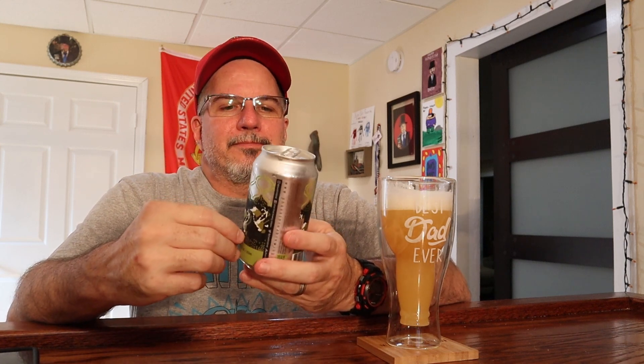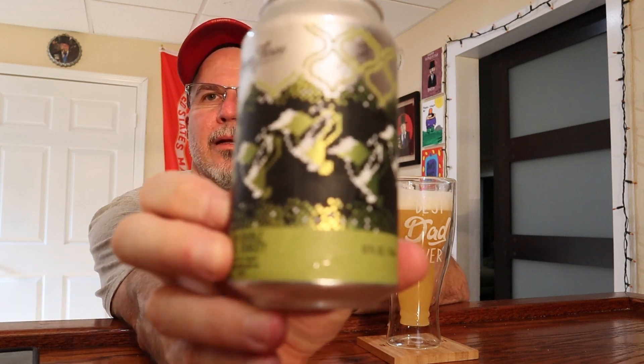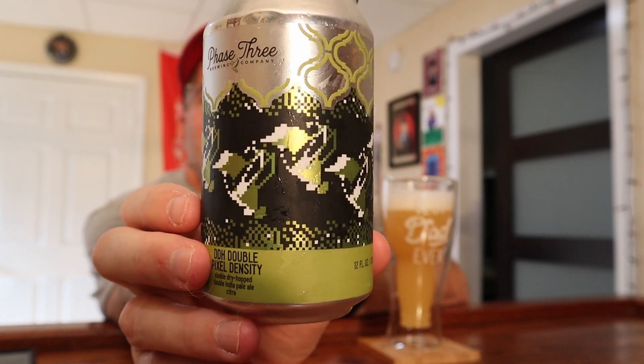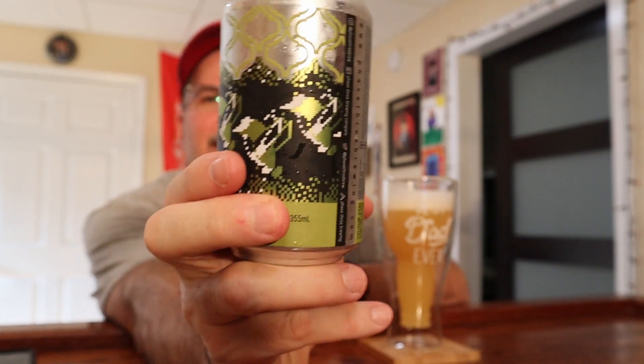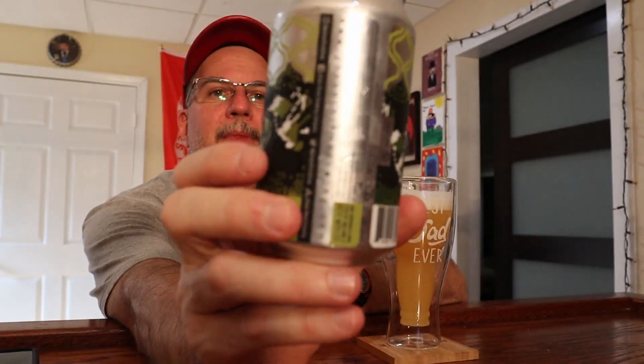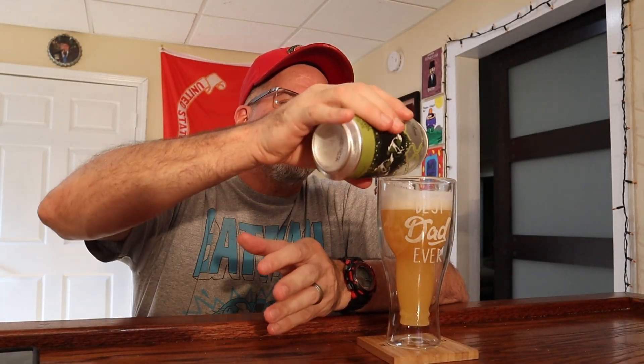Thank you everybody for stopping by. If you can get Phase 3 Brewing — I guess pixels are their thing, because all of the cans I've seen from them seem to be quite pixelated. The graphics aren't smooth; they're very pixelated. And that's why this is called Pixel Density. It's delicious.